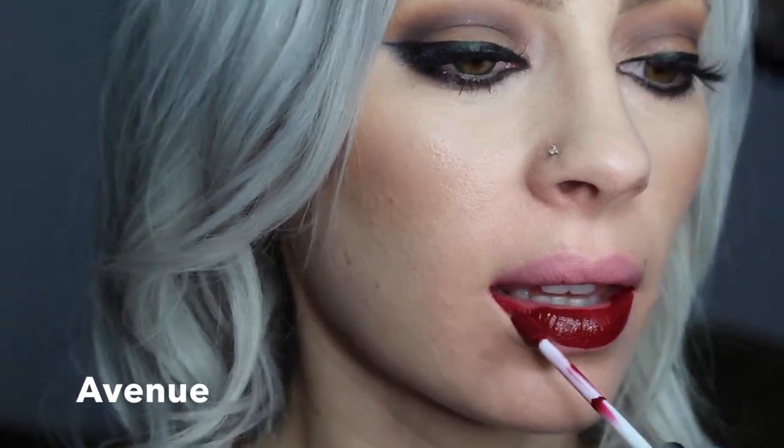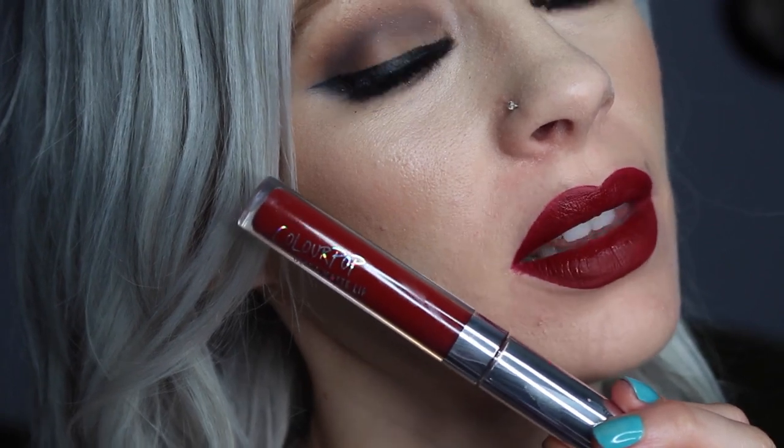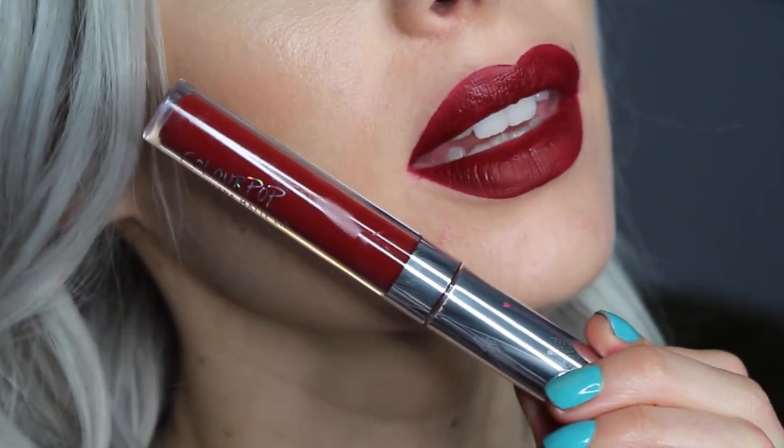Another color I was super excited about is Avenue. This one is pretty similar to Lime Crime's Wicked. Last but certainly not least, LAX.